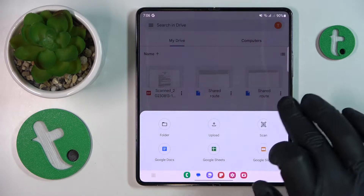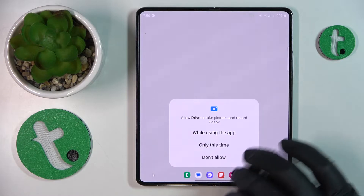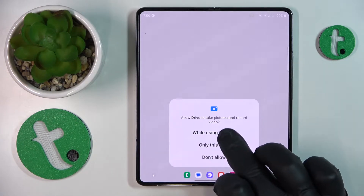Here it is. Go for the Scan option next, and provide the Drive app with camera access.